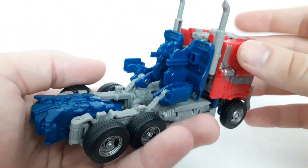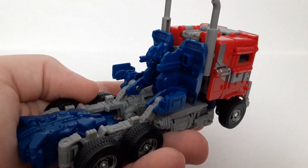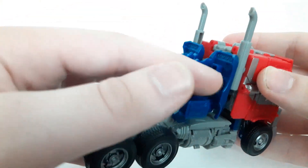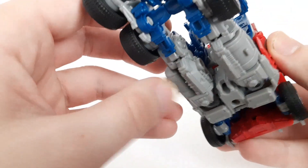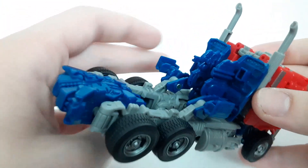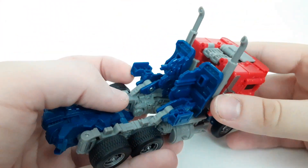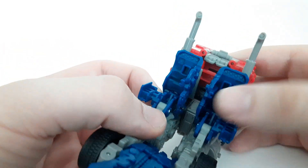My only gripe with the truck mode is this back section. A lot of people have been bashing on it - I don't think it looks that bad for the most part, but this part doesn't look good. I don't see what else they could have done to fix that. They could have reused the legs from the SS-38, but we'll discuss my thoughts on those legs when we do the robot mode comparisons. This is my only gripe, though.